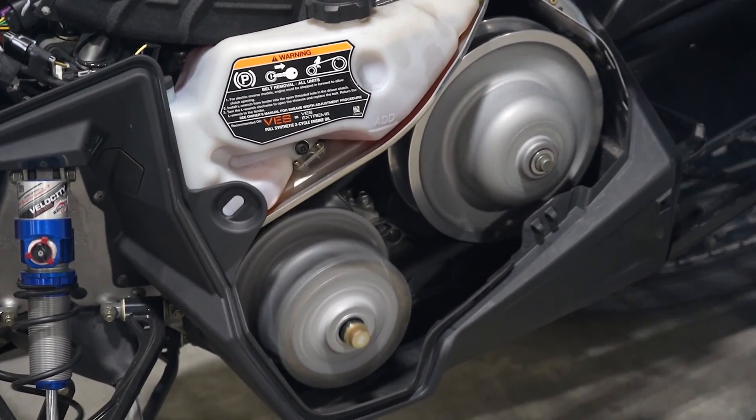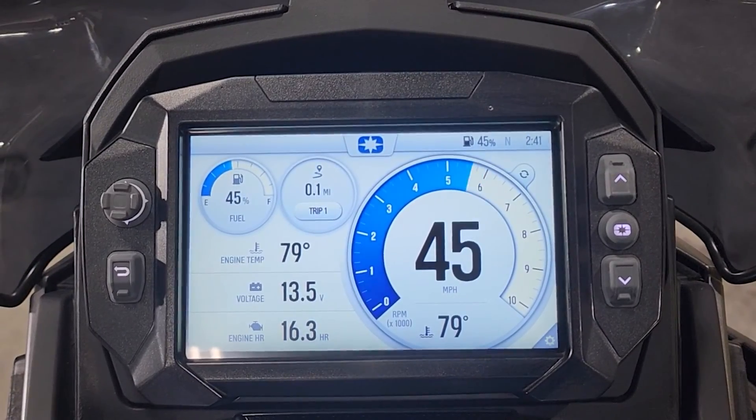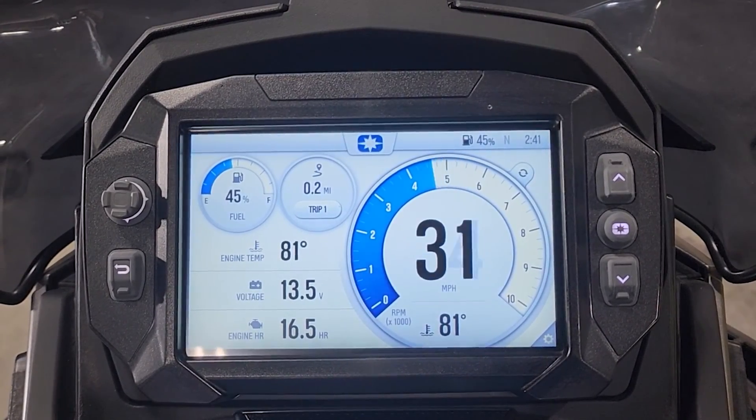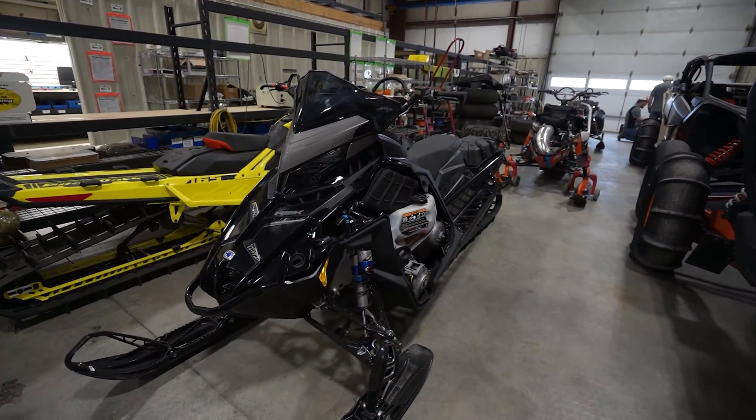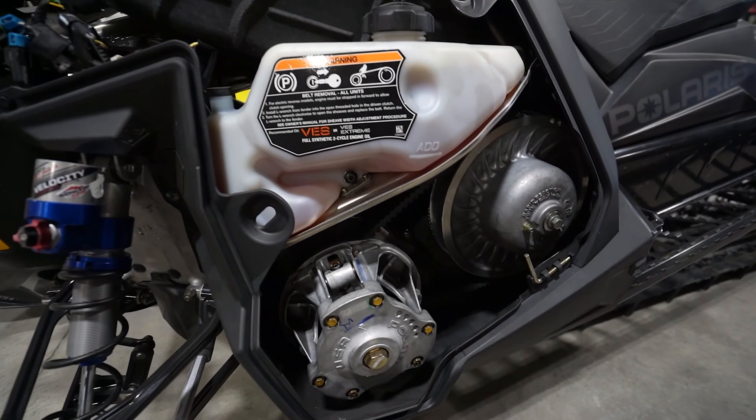First, let's go over the basics of clutching. This will give you a better understanding of why knowing what's in your clutch is so important. The clutch transmits power from the engine to the track and puts that power in the right place at the right time.